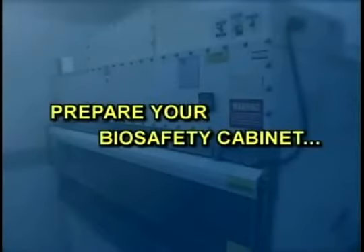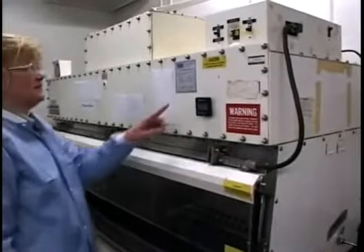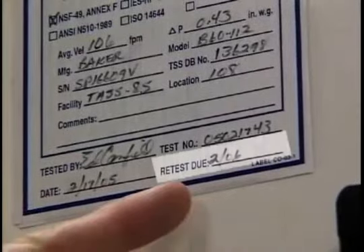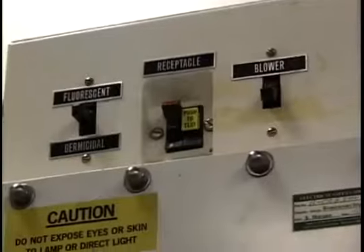It's important to prepare your biosafety cabinet and make sure all the safeguards are in place before you begin working. First, check the expiration date on the certification label. If the date has expired, do not proceed.